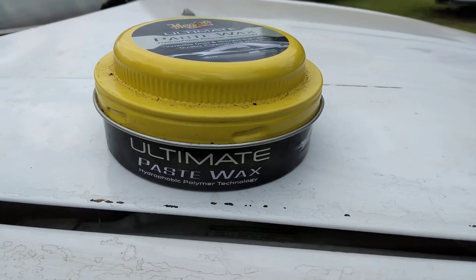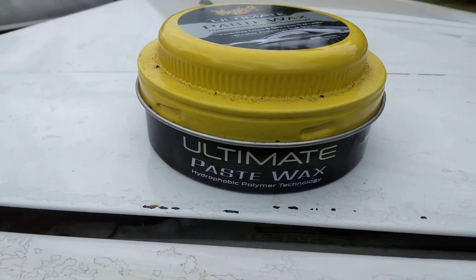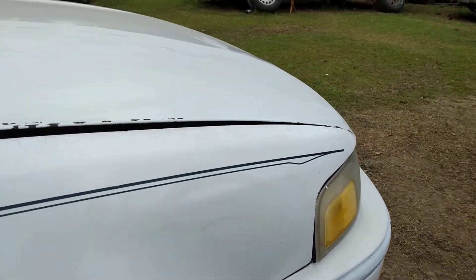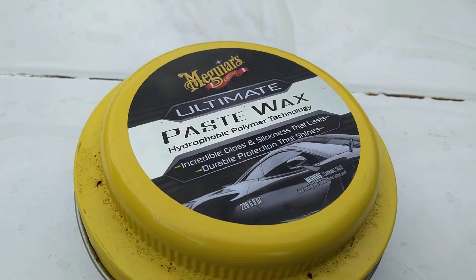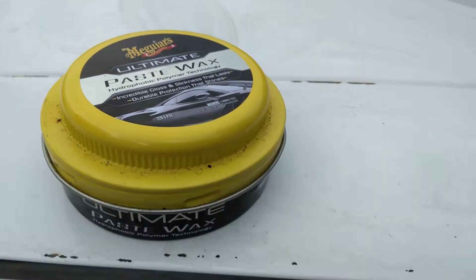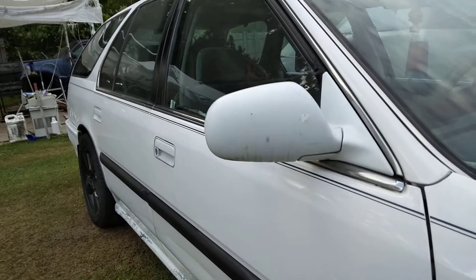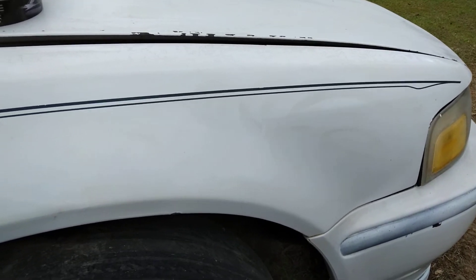Welcome back to the channel. In this video we're going to see how much gloss we can get out of McGuire's Ultimate Wax on this white paint job. We know we get long-term protection from this, but let's see how much clarity it will actually give on white paint. This is an older paint on a Honda cargo wagon, so let's see what it does.